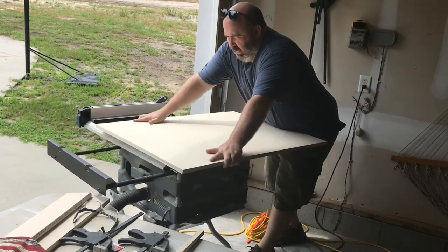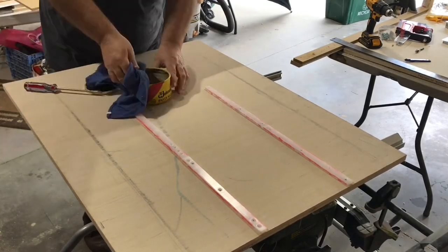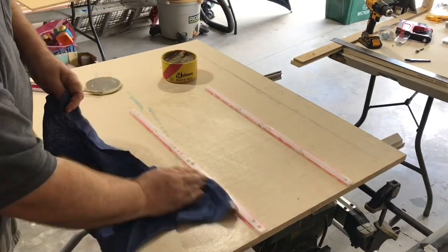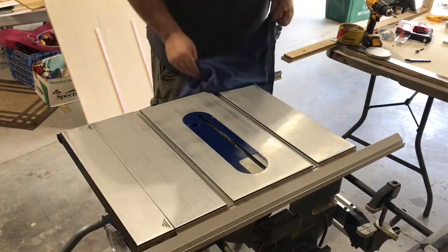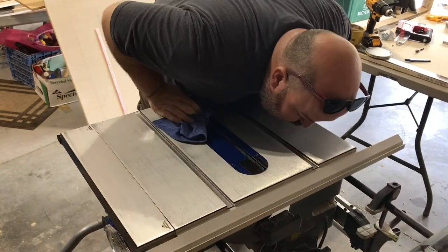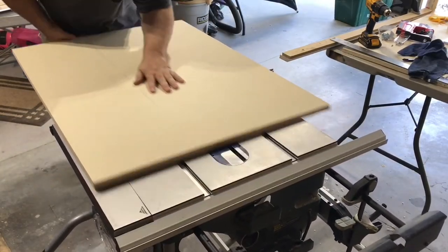I give it a dry run, realizing I haven't applied wax yet — the fit seems snug but it is able to slide. I think with a little wax we can have it working freely. I get out the paste wax and a clean rag, apply a generous amount onto the bottom of the sled and onto the tabletop, let it sit for a few minutes, then wipe it all down. After a good application of wax it slides much freer.